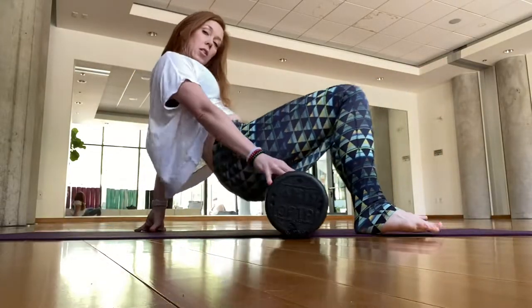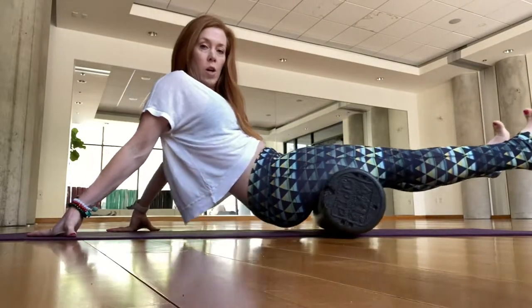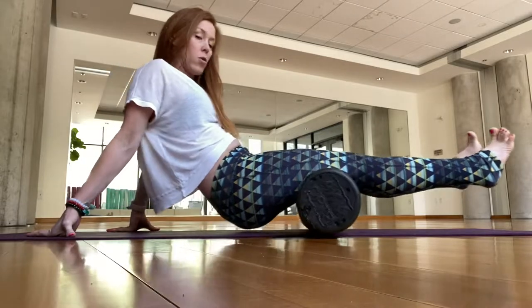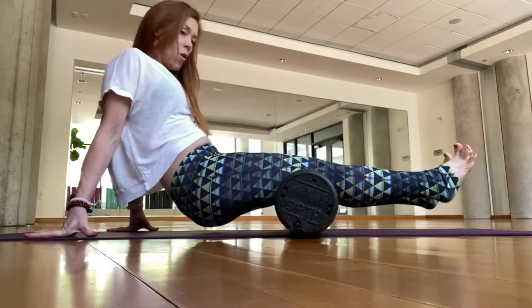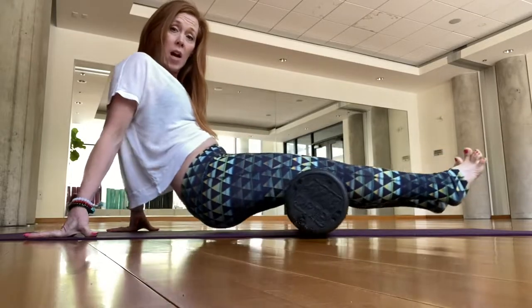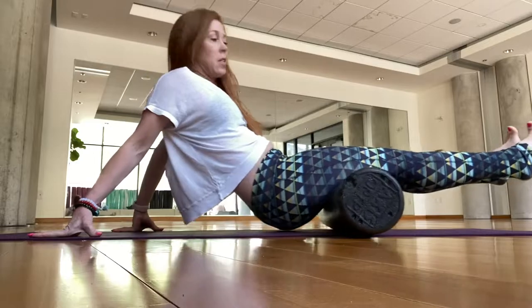Let's go to hamstrings. Sit down and then lift, push into the roller, rolling back and forth right under the glutes towards the backs of the knees. Hold yourself up — if your wrists get tired, I'm on knuckle pads. You can come to that or try something different.